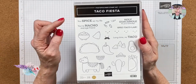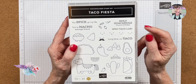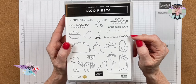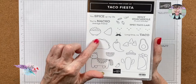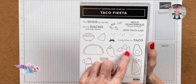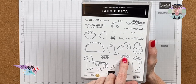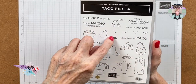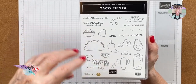We might not use all of the little face images but we will use every sentiment and every stamp. I love it when you can show the versatility of one stamp set. The sentiments are: 'You Spice Up My Life,' 'Your Nacho Average Friend,' 'Holy Guacamole,' 'It's Your Birthday Spectacular,' and 'Long Time No Taco' — I love that one. There's a piñata, a lime, a bowl of nachos, large and small nachos, chili peppers, a cactus, a burrito, a sombrero, an avocado, candies, and a bunch of faces.